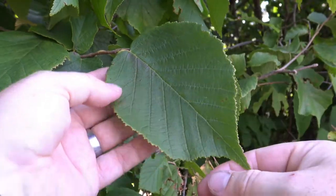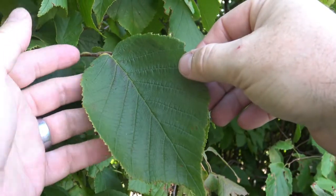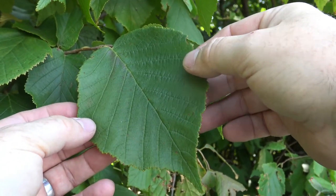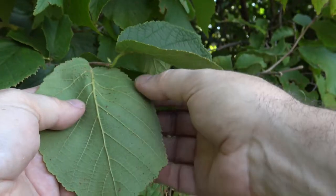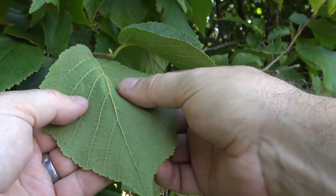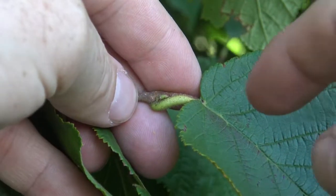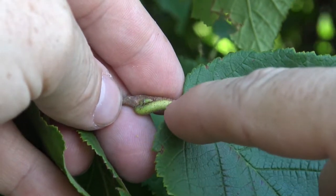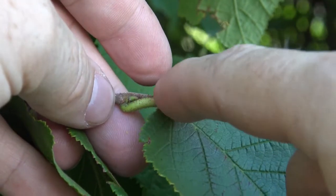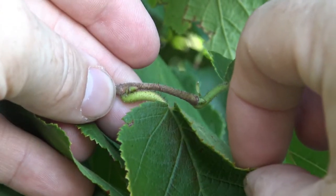This is the leaf of American hazelnut. It's got a pointed tip and is more or less rounded with a toothed margin and fairly small teeth. On the underside, it has small little hairs, so it has a slight fuzzy texture to it. At the base of a leaf, you can see little black flecks — these are little hairs that go all along the petiole. It's a fairly short petiole, and the leaf holds fairly tight to the twig.